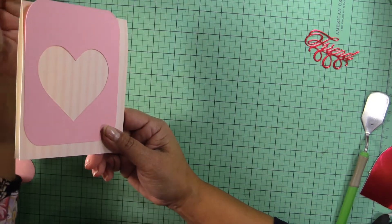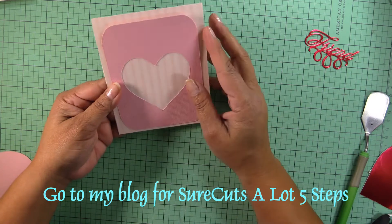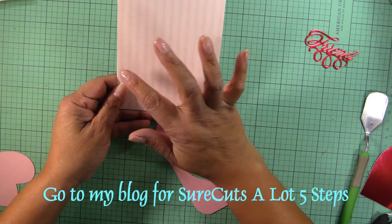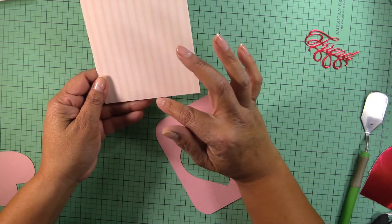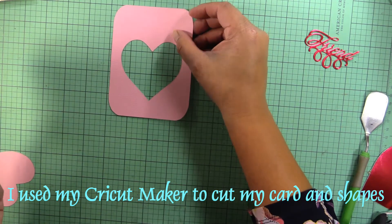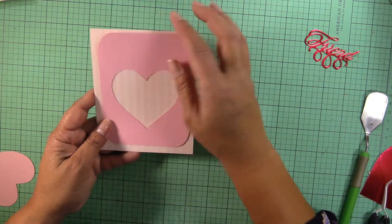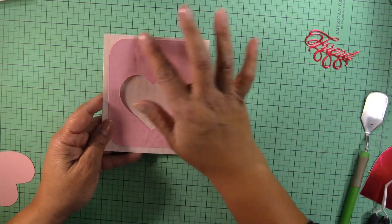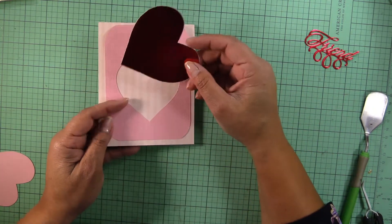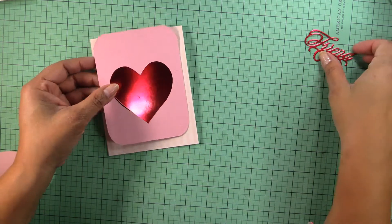It's more of a friendship card. I use SureCuts A Lot and basically went ahead and did a card and cut it with my Cricut Maker. The card is going to be four and a quarter by five and a half, and the mat in here is about four by three and a half. I found a shape, made it larger, and then put a heart in there.